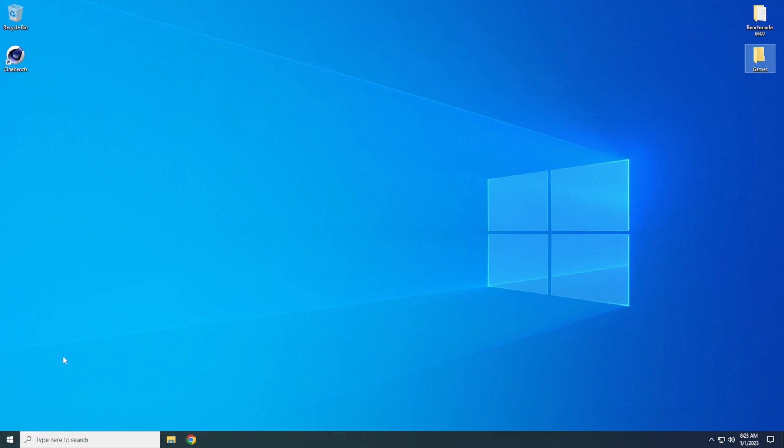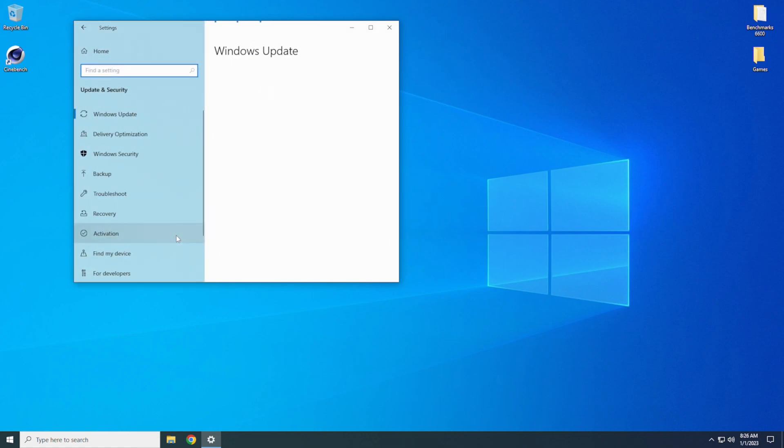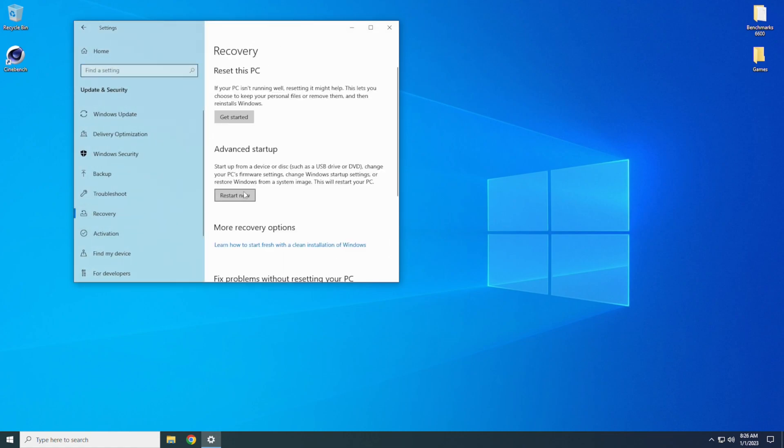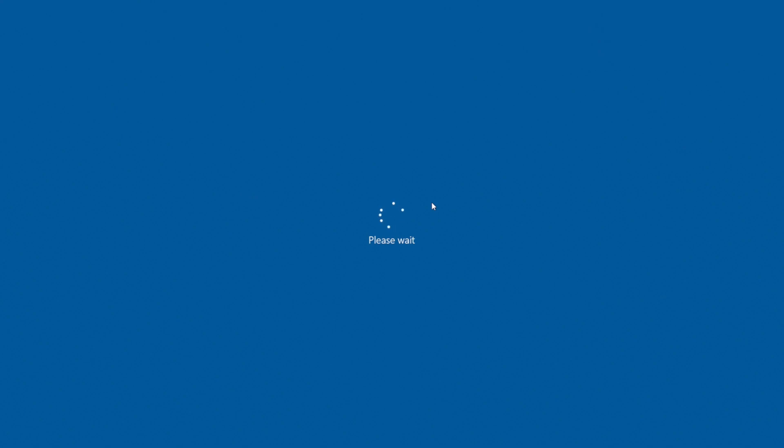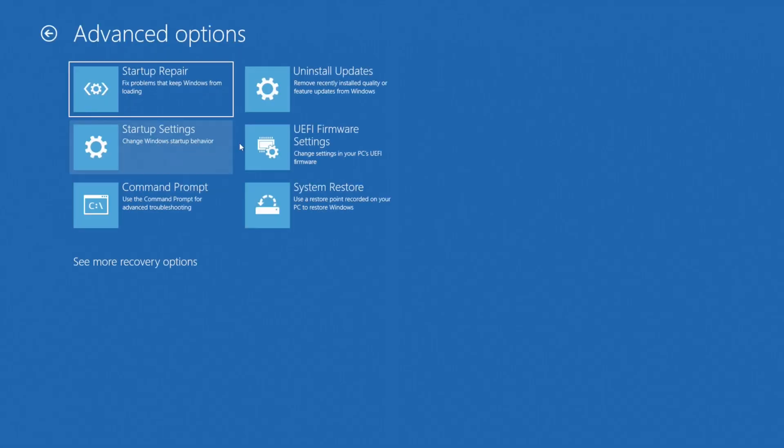You could restart the computer and keep tapping your Delete key to get into the BIOS. I normally go into Settings, then Update and Security, then Recovery, then Advanced Startup, and restart the computer. Go into Troubleshooting, then Advanced Options, and click on UEFI Firmware Settings. Click that button, restart, and it'll boot up into the BIOS.